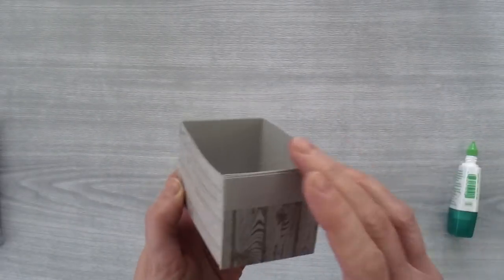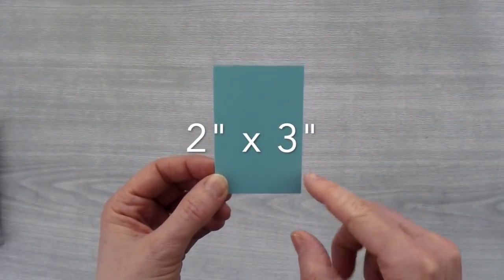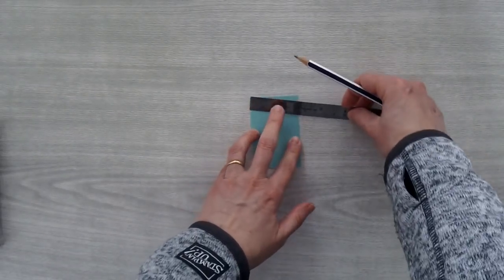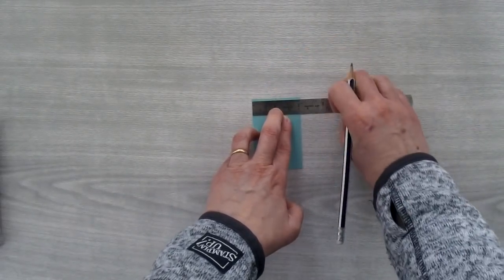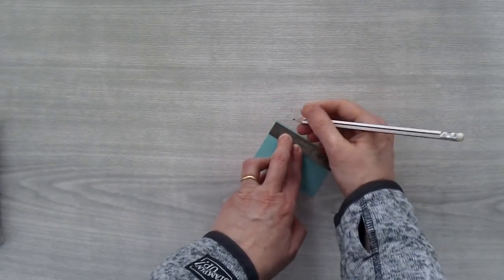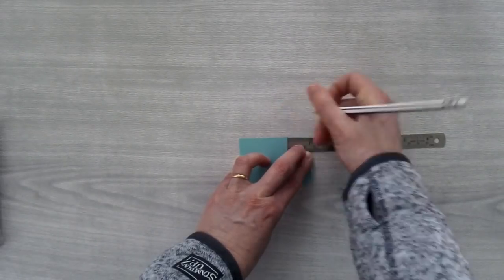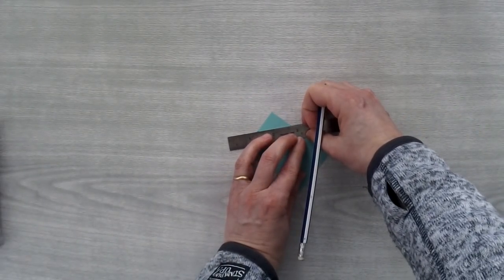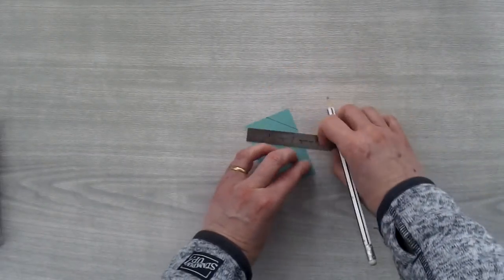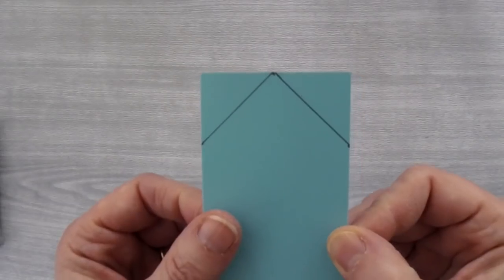Now let's build the front and the back of the doghouse. We're going to build ourselves a little template, so I just have a scrap piece of cardstock that measures two inches by three inches. One of the two inch sides is facing me and I'm going to take a ruler and make a mark one inch over and then make a mark one inch down on both sides. Now you're going to connect those dots and that is the peak of the doghouse right there.